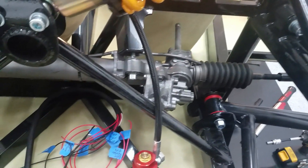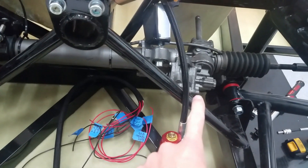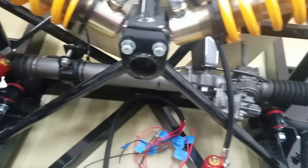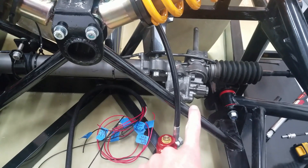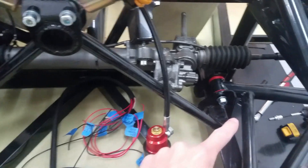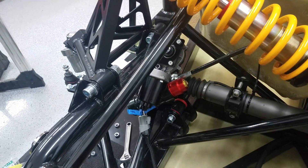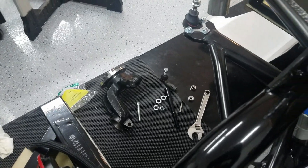The next thing is, I don't exactly know where center is left to right, so I'll probably push it all the way left, all the way right, and see if I can mark the middle position. Then I'll start adjusting the tie rod ends so they're even on both sides, and then I can put the wheel bearings on and adjust everything there.